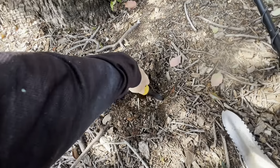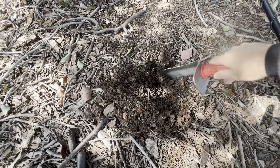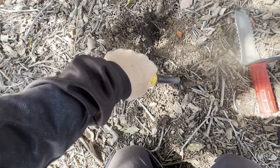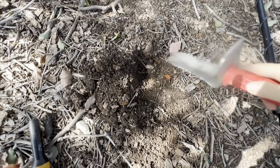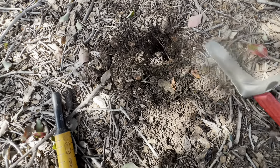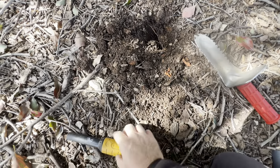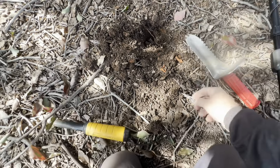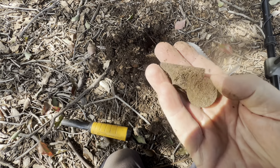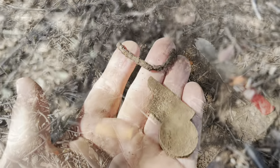I don't see anything... we're close. A little bit deep. Oh, is that a can? It might be a can. Well, that's part of it — I'm not sure what that is. I'll just look for whatever else is down there and see if we can work out what this is.